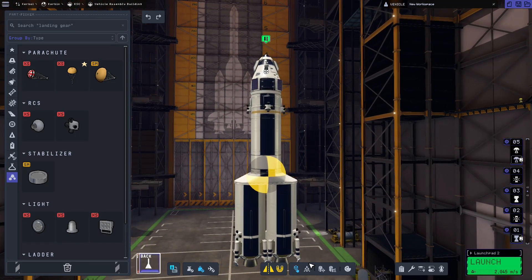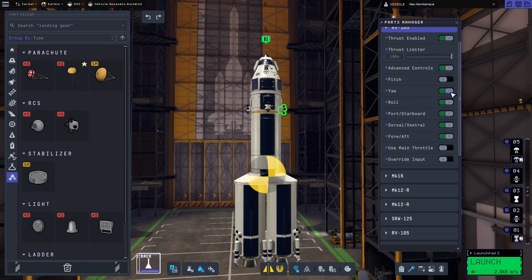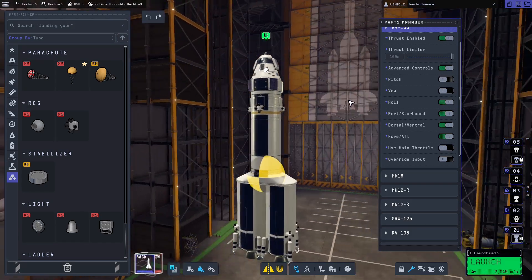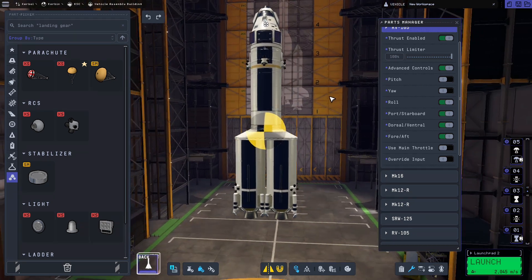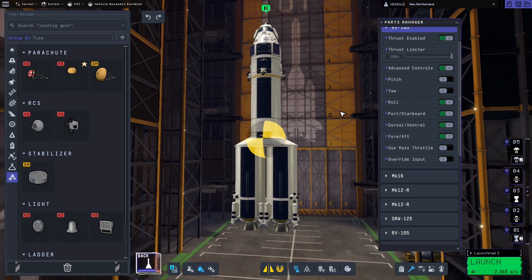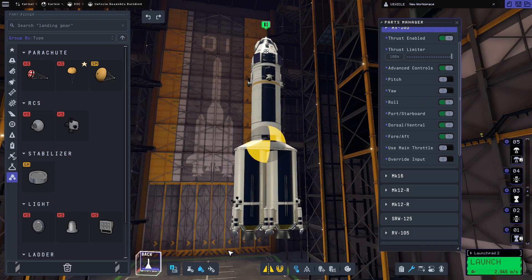If you right-click on an RCS thruster, you can go to Advanced Controls and turn off pitch and yaw. That means all the RCS thrusters will handle translation and roll only, not pitch or yaw. If you'd like more detail on what translation and attitude adjustments mean, let me know in the comments and I'll do a video on that. But that's pretty much all we need to do for the actual lander.